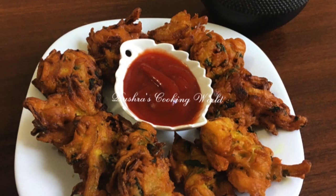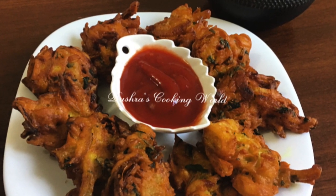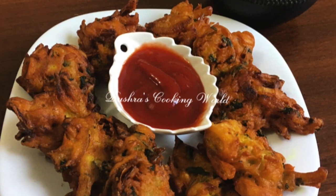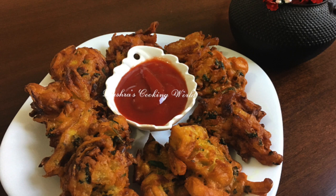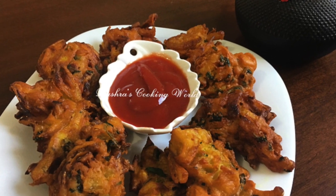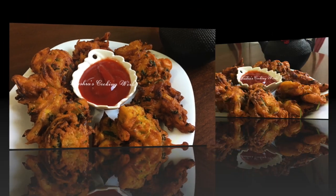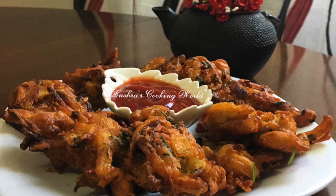Assalamualaikum, viewers, welcome to Bushra's Cooking World. I am very proud of my family. If you like this seasoning, you can use it very evenly.